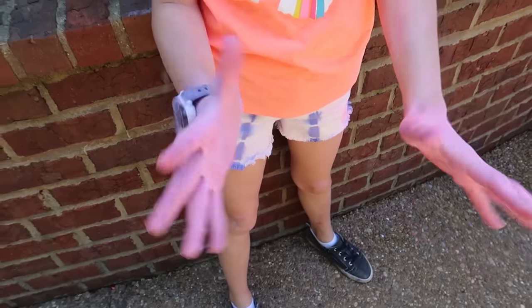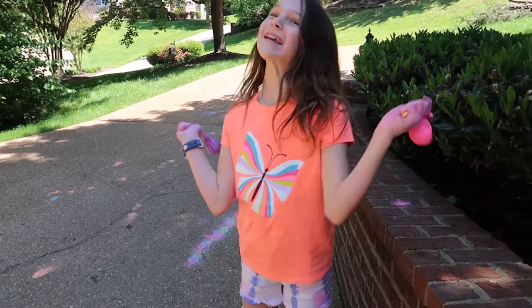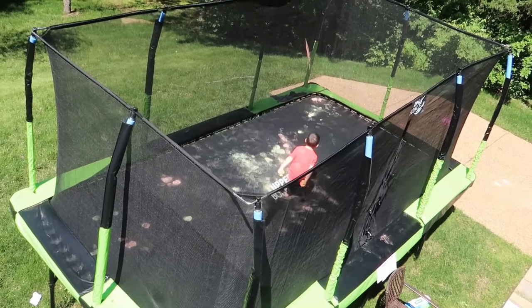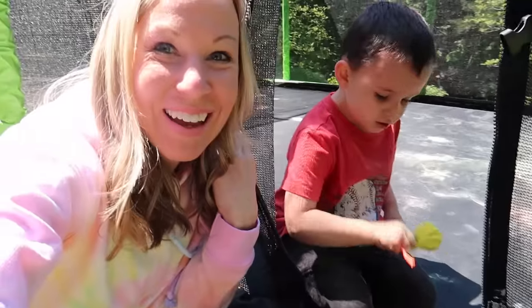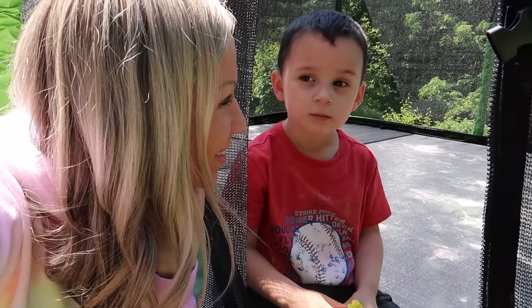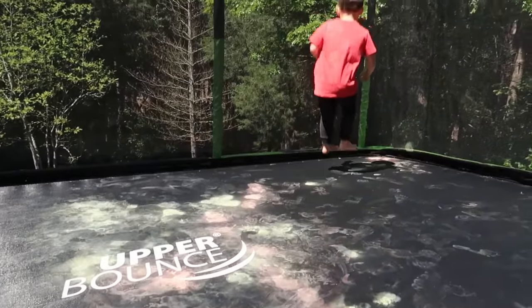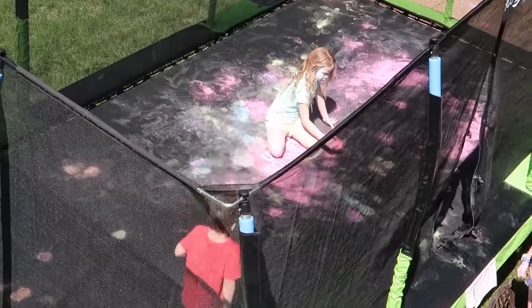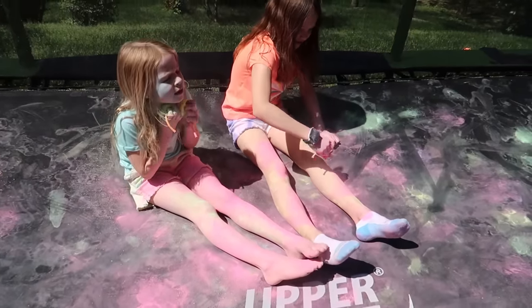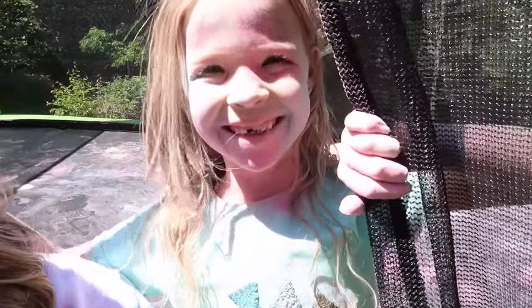Let me see those hands — wow, those hands are really colorful! That'll get chalk everywhere for sure. Did you put the chalk on the trampoline? Yes, I can see that. Colin decided the trampoline looked a little bit boring so he added some color to it. It looks beautiful now, Colin. Now I think they're just seeing how messy they can get. That is a lot of chalk!